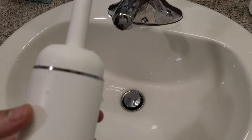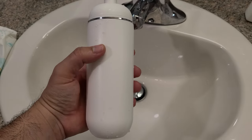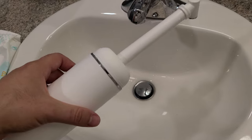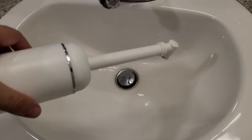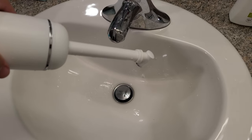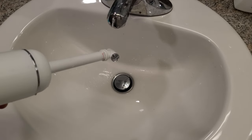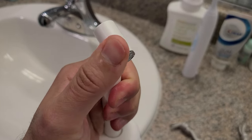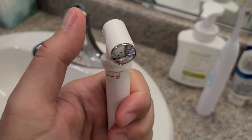You have to squeeze it, which I like because you have control over it, but it takes a lot of effort and energy. And you can see if you turn it around water will drip out — so it doesn't have an ability to fully seal when inverted.